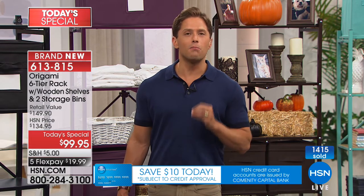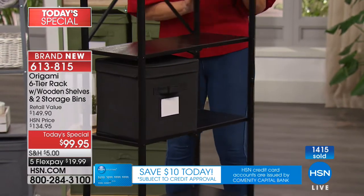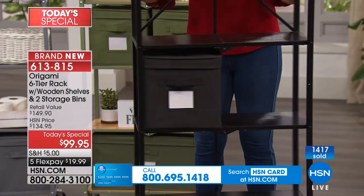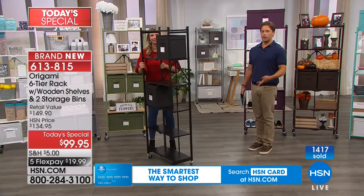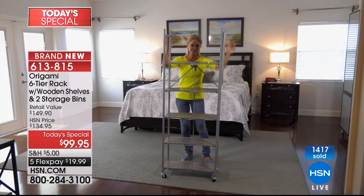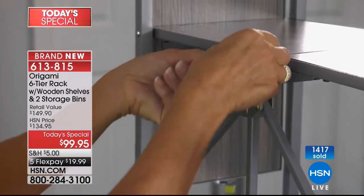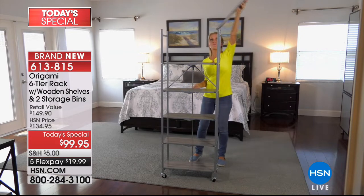This is one of our most top-of-the-line, beautifully appointed pieces to actually go inside your home, help decorate, get photos up, get linens off the floor, organize a bathroom, laundry room, kitchen, pantry. There are so many wonderful ways to take advantage of this piece today. All you have to do is choose your color.